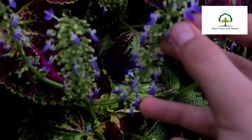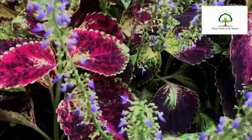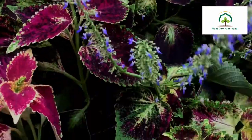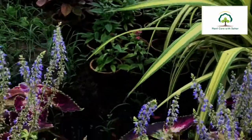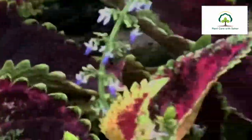The origin of this plant is Asia, Australia, Pakistan, and India. These regions are the most popular areas for this plant.